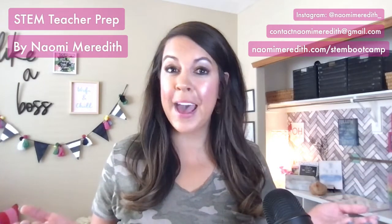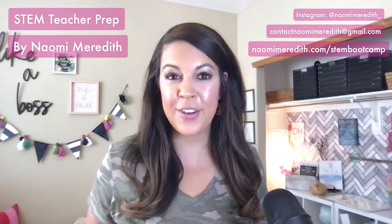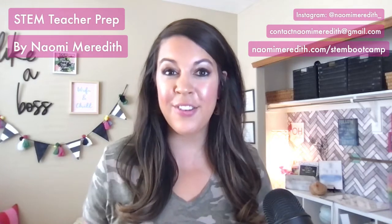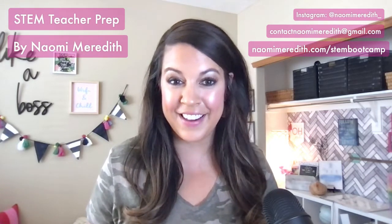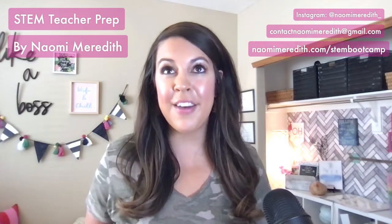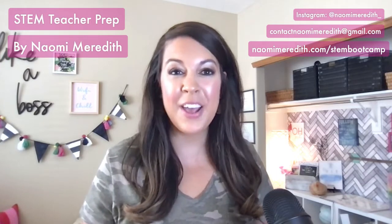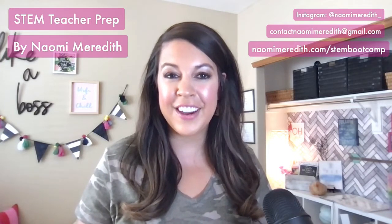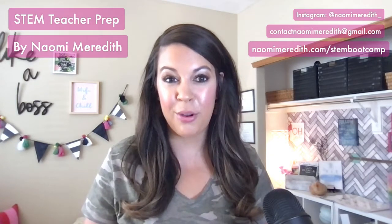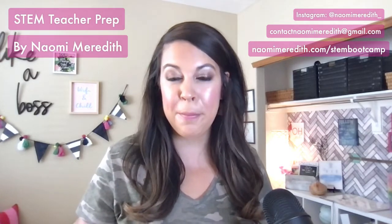What should you be prepping for back to school as a STEM teacher? Some of you this might be your first year going into a STEM position from being in the classroom, or some of you even got hired but had to start off the year online. Wherever you are, you're in the right place. I am Naomi Meredith, a former classroom teacher turned current K-5 STEM teacher, and I love helping teachers navigate STEM and technology. Let's get started with STEM teacher prep for day one of back to school boot camp.